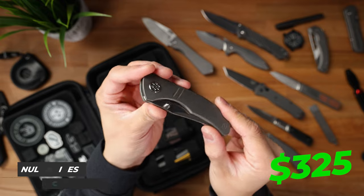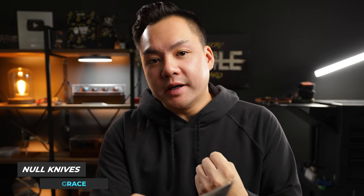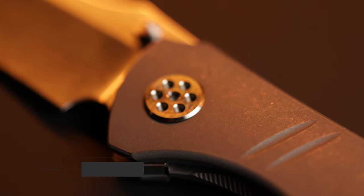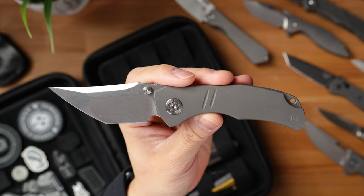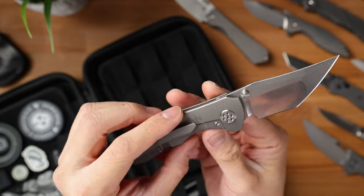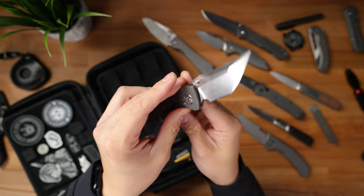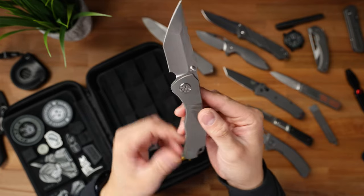This is the Noel Knives Grace. Sean over at Noel Knives is a really cool dude — he gave me his entire story. This guy is based out of New York and doing everything out of his house. Basically, the Grace is a production variant of a custom from Corbin Steelworks. I really like this compound hollow grind along with this really cool pivot. It's all titanium with an M390 blade. It's a little bit more out there from what I usually like, but I can really dig and appreciate this design.